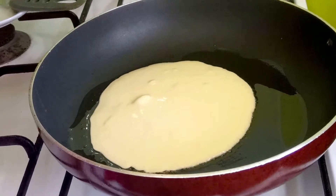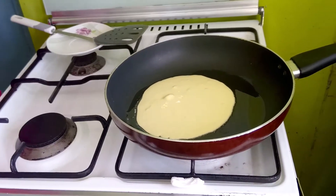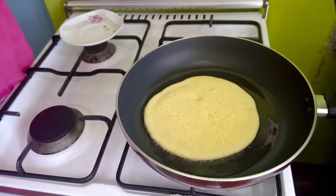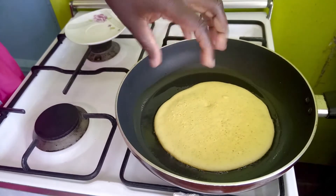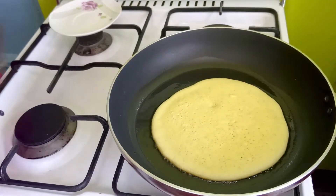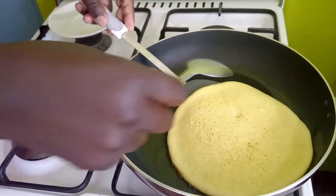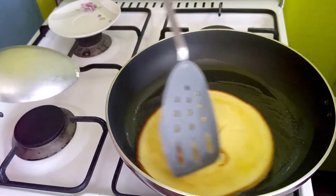We allow it to fry until we see the upper part forming bubbles and also changing color slightly, then we turn it over to the other side. As you can see, it's formed those bubbles on top and it's quite firm. Now we can turn it over — just use a spoon to help. You can see that delightful color.